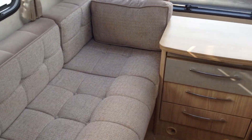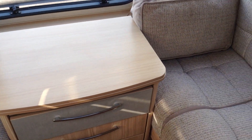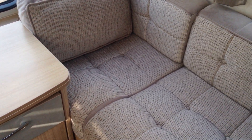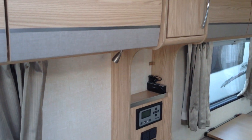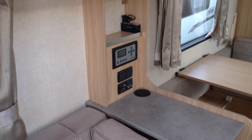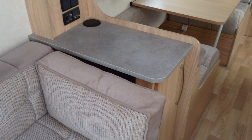I'll give you a close up of the furniture colourways and also the upholstery colourways. It's got the latest Truma heating system — it's gas or electric and super easy to use.